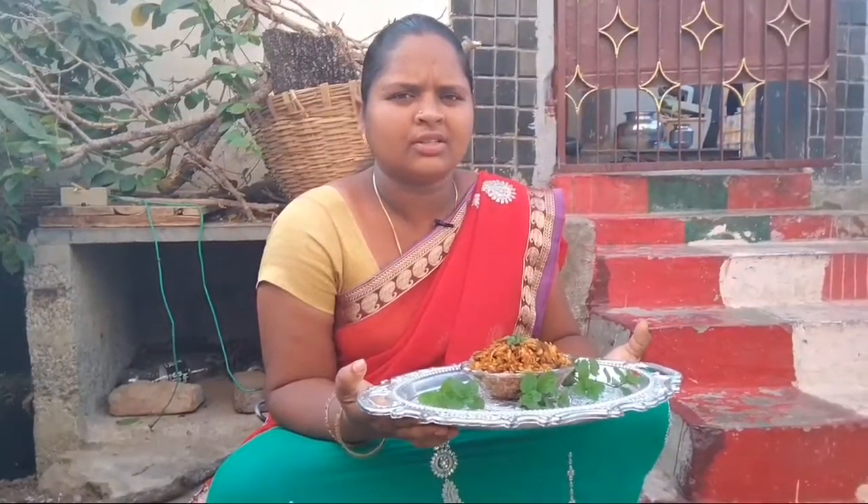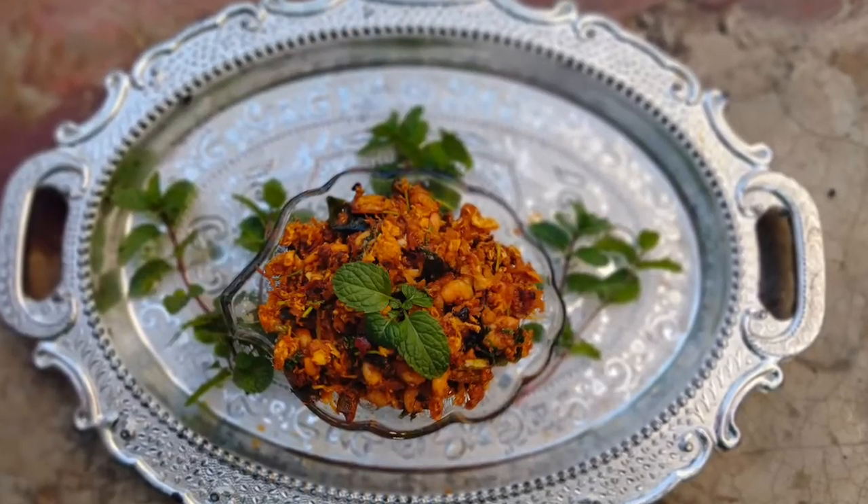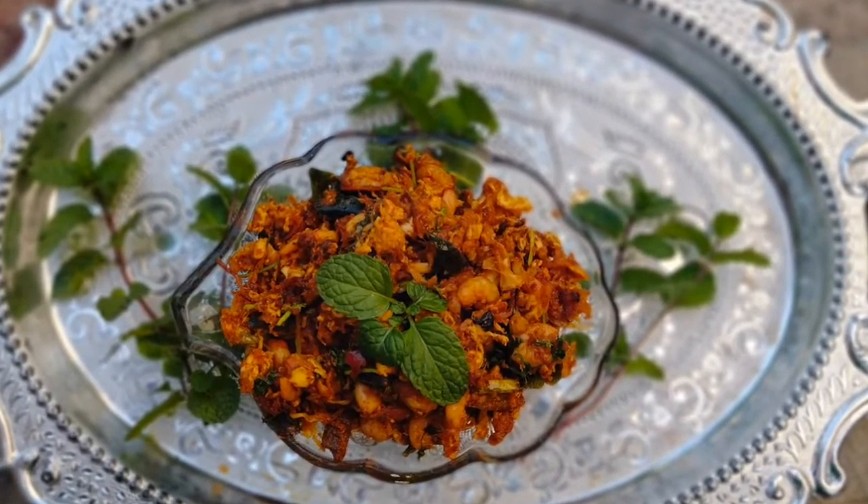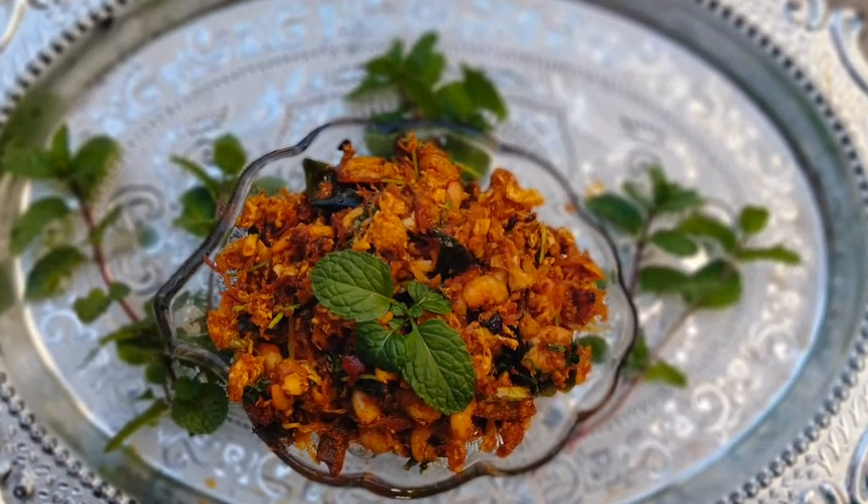We will put it on the bread. I am ready to make the egg french fry. Please like, share and subscribe to Queen Elspeth Studio channel. Thank you.